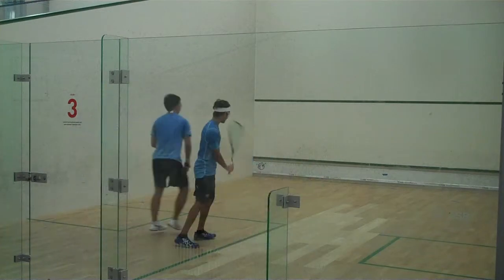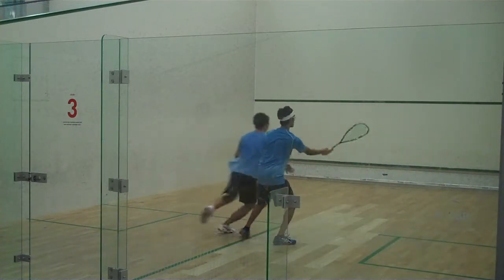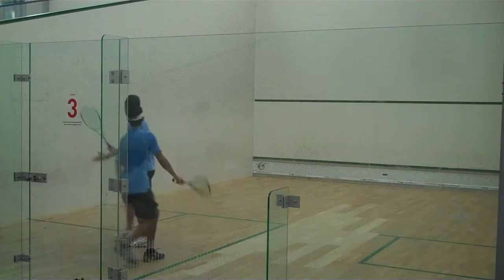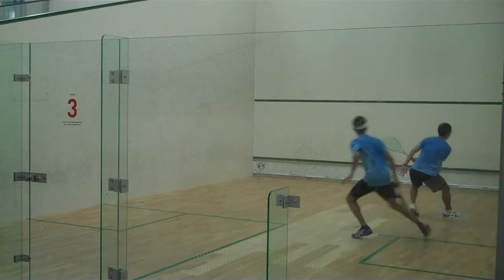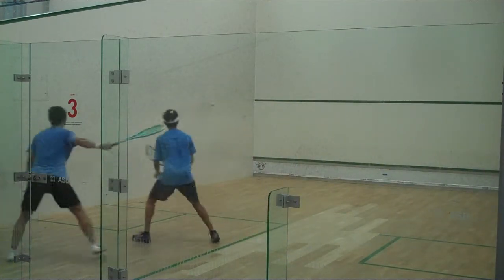Seven, six — I'll be wearing a fireman. Okay. Seven, six. Five, six.